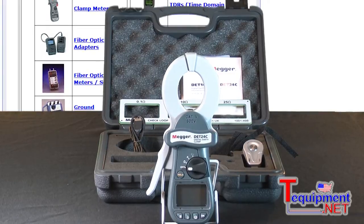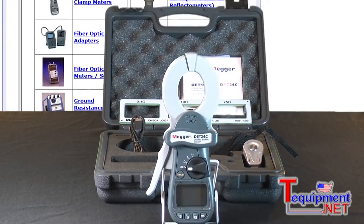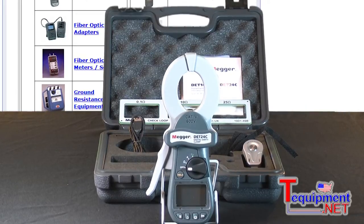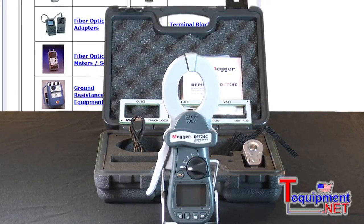It keeps the jaw cleaner and it's much easier to use in the field. It's CAT 4 rated to 600 volts and it also has noise filtering capabilities built into it.